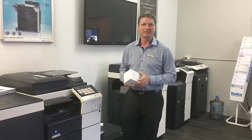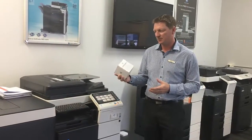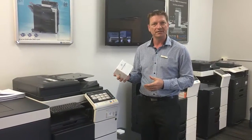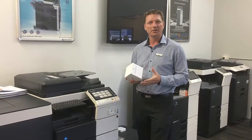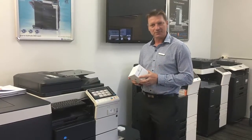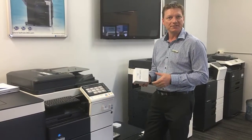Hey guys, Leif here from A-Tech Office Technology. Today I'd like to show you a little bit about this pretty cool gadget called the Apple Airport Express and explain how that can work and how that can be a useful gadget to have in combination with a printer.